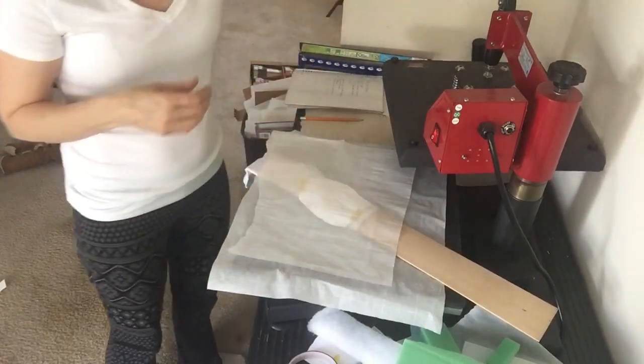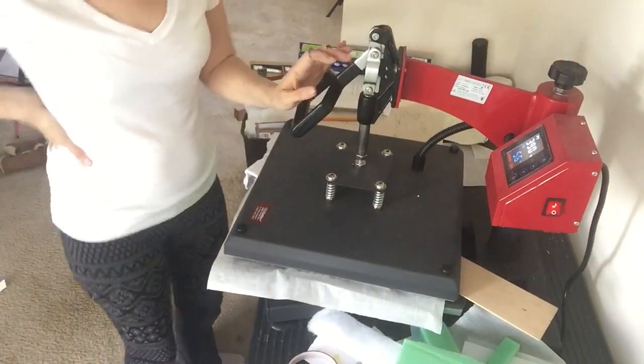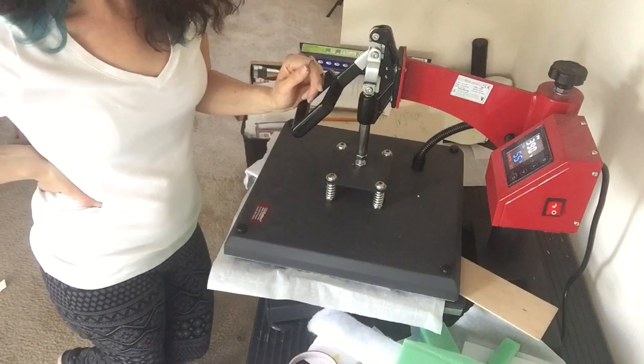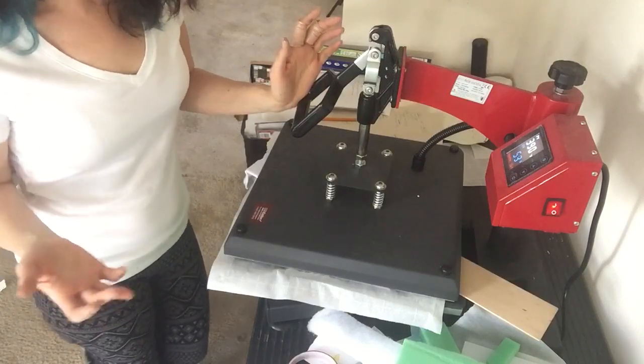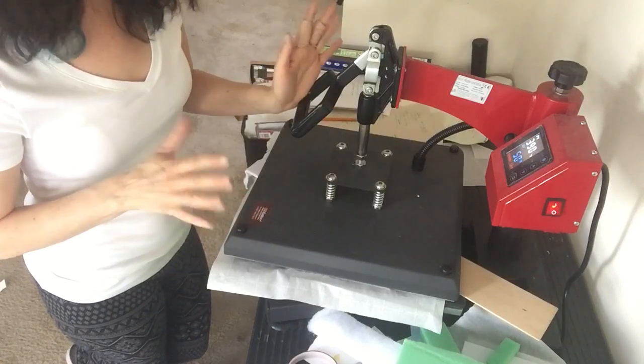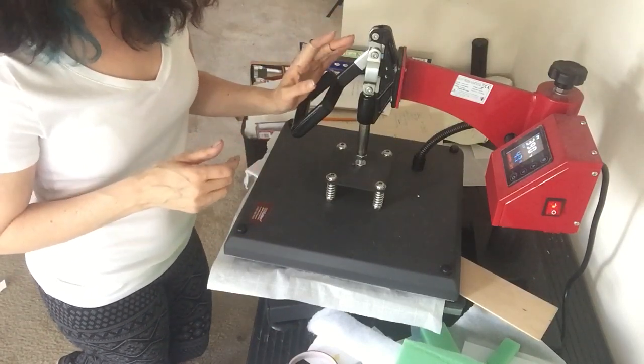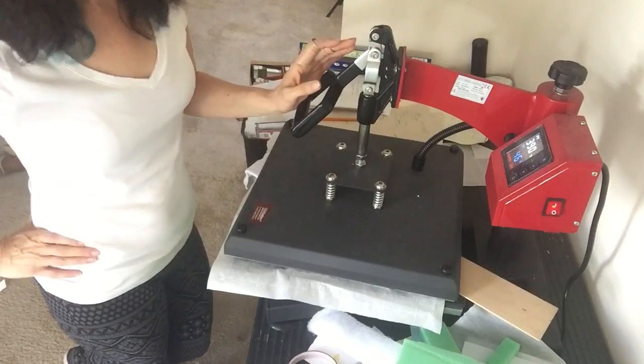I am pressing this at 390°F for 57 seconds. If you've seen any of my other videos, my press runs a little bit hot, so if you have a very accurate press, probably more like 395°F for 60 seconds.